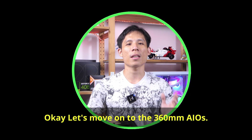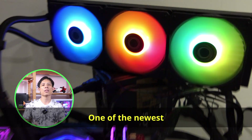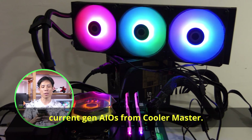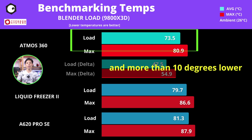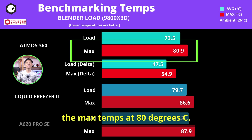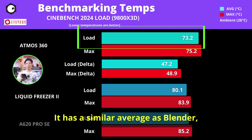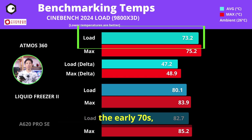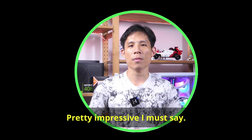Let's move on to the 360mm AIOs. First up is Cooler Master's Atmos 360, one of the newest current-gen AIOs from Cooler Master. The Atmos 360 cooled the 9800X3D a lot better — 6 degrees lower than the Liquid Freezer 2 and more than 10 degrees lower than the A620 Pro air cooler — managing to keep max temps at 80°C. In Cinebench 2024, it performed surprisingly well, with an average in the early 70s and max temps limited to around 75°C.